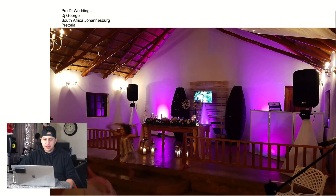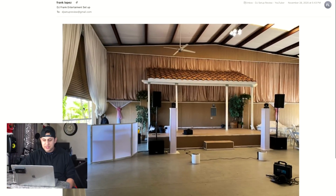Next setup is from DJ George all the way in Johannesburg, South Africa — shout out to all my South African viewers. The first issue is a cable dangling again. Get some tape — you don't even need gaff tape, electrical tape works. Having a scrim defeats the purpose when you can still see cables. I would also move the moving light up — I would never mount moving heads underneath speakers like this.